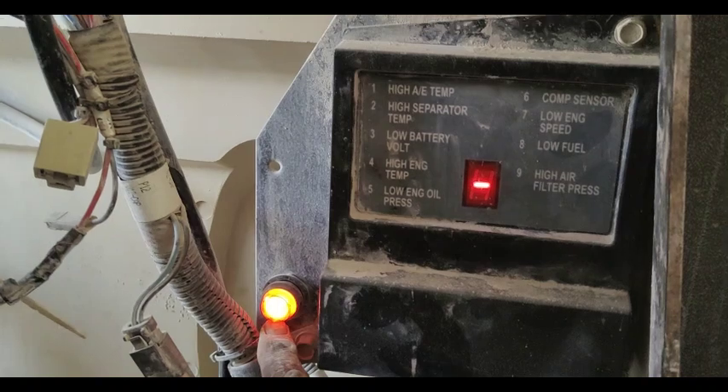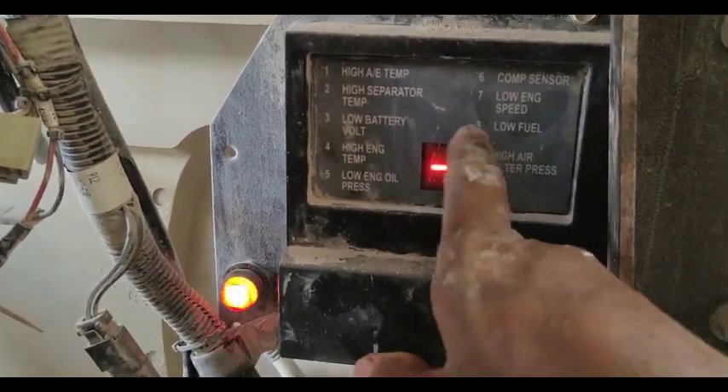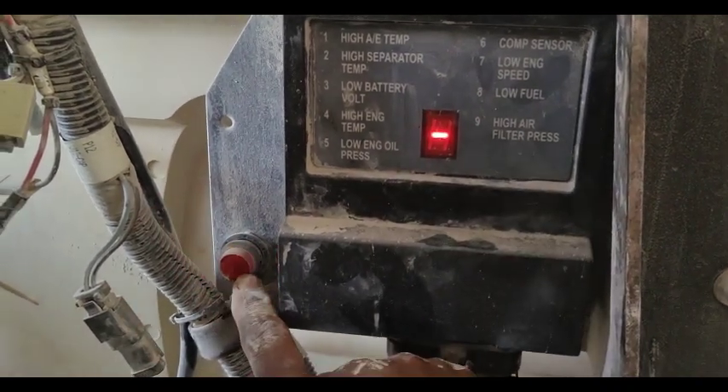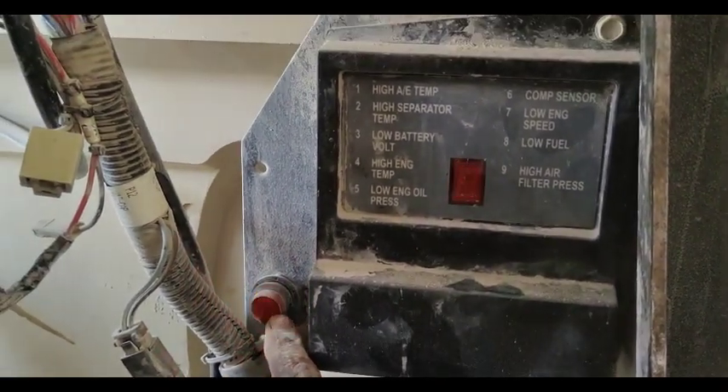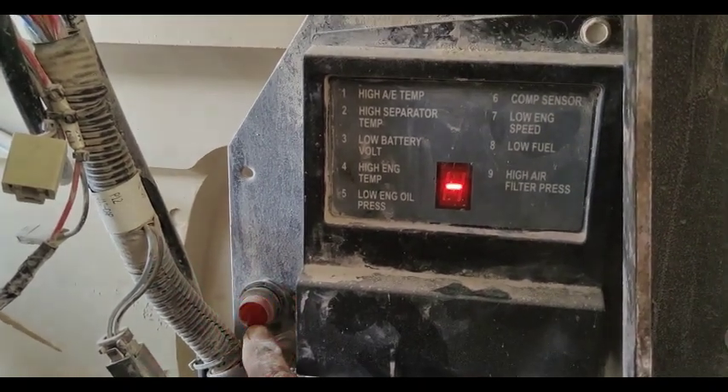This flashing is coming — it means this code is coming. But here you can see there is no other code coming, so the main problem is right here. This diagnostic light is showing the code; eight flashes are coming. I will check what is the meaning of this.